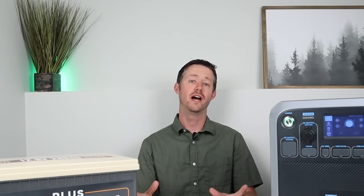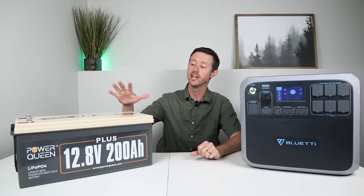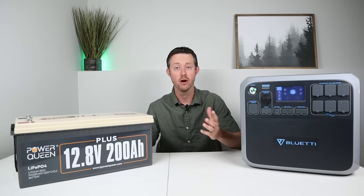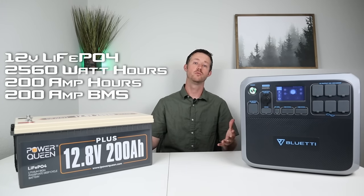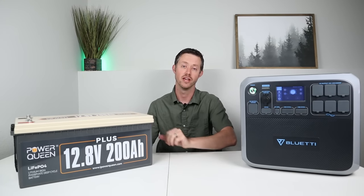Hey everybody, welcome back to a new video. In this video I'm going to be showing you how you can expand the capacity of a large power station using a drop-in replacement lithium iron phosphate battery. Power Queen sent out this large 200 amp hour battery for review and I thought it'd be a perfect way to demonstrate how to expand your power station by using a battery like this.